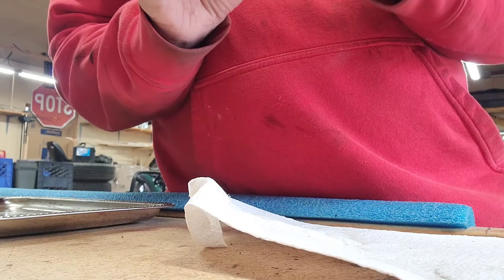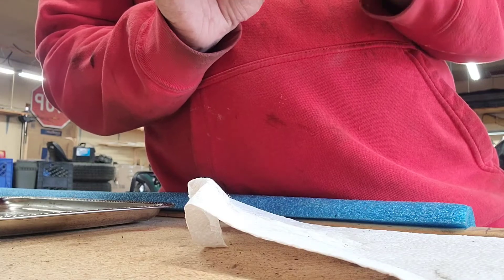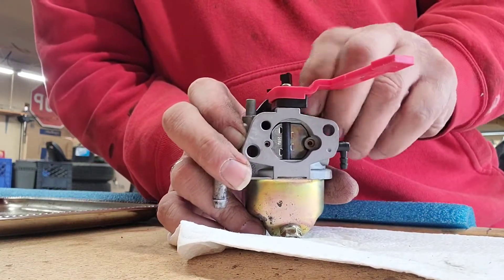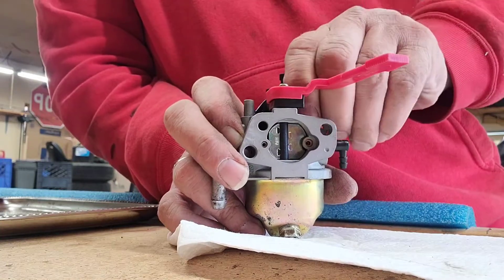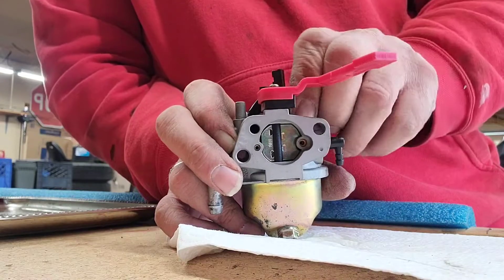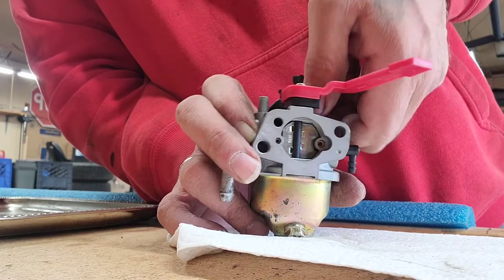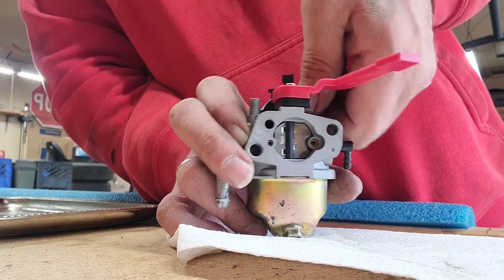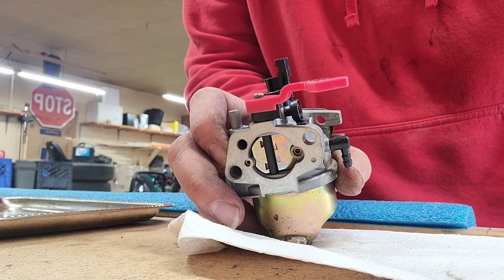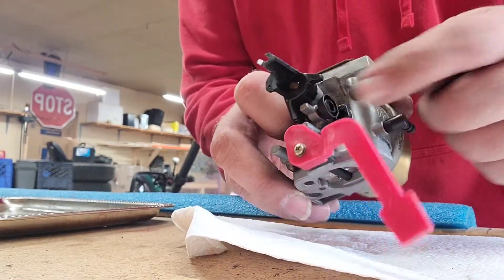Let's count the turns — I remember what it was in my head. It's going to be different for all of them, and somebody might have messed with it before. All right, I'll bring you back once I get that turned in the right way. Now we got that turned in the right way.